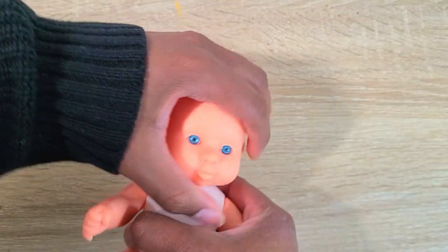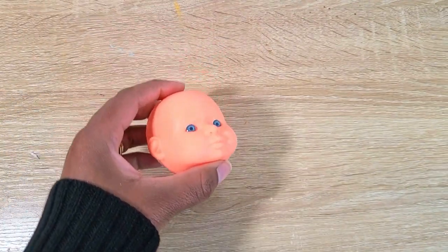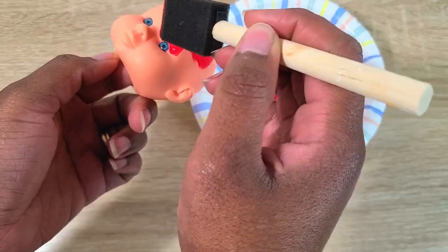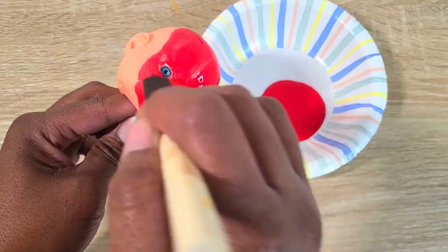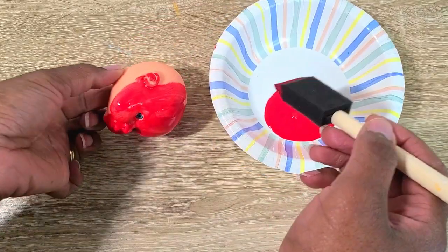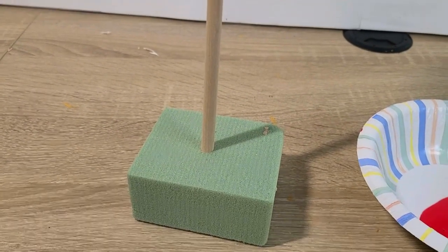For the first character we're going to do Freddy Krueger — he is one of my favorite horror movie characters. I'm going to pop the head off this baby and paint the head red to emulate the blood from his burn marks, and then I'm just going to hang it up to dry on a wooden dowel and some floral foam.